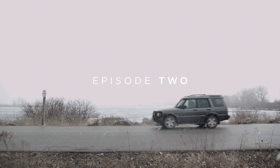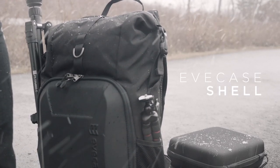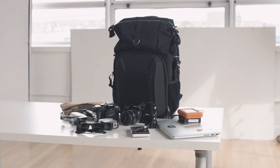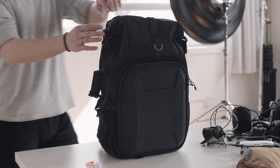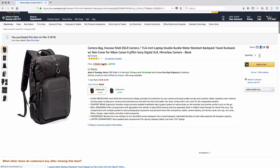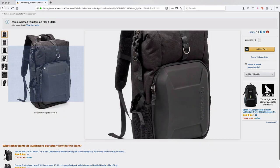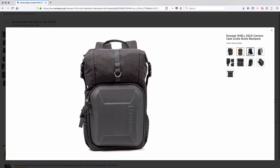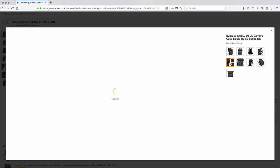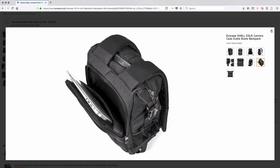Hey guys, it's Patrick. Welcome back to another episode of Real View. Today we're looking at the Eve Case Shell. Before we get into anything, I just want to let you know this bag was only $70 on Amazon, which is like the same price as a new Call of Duty or like seven lunches. So if you're considering buying a new bag, I just want to say right now — this bag's great, especially for the money.